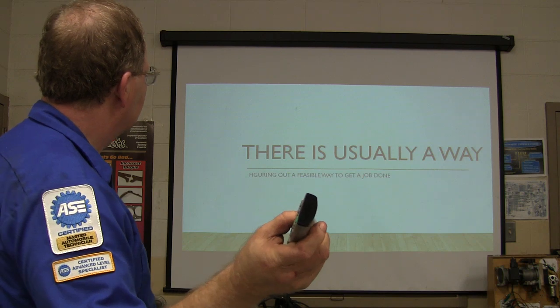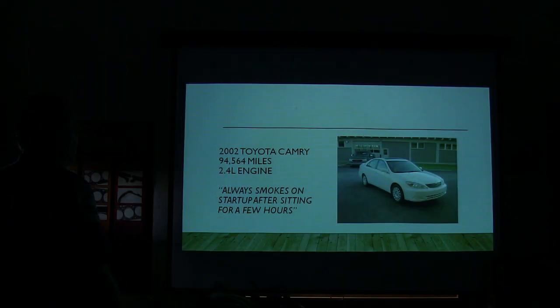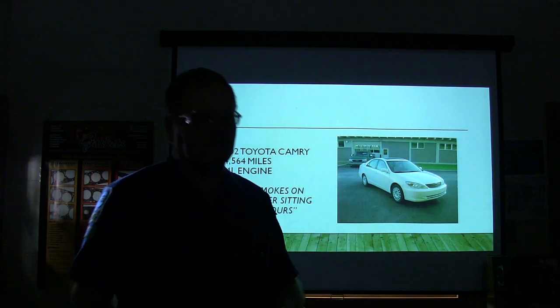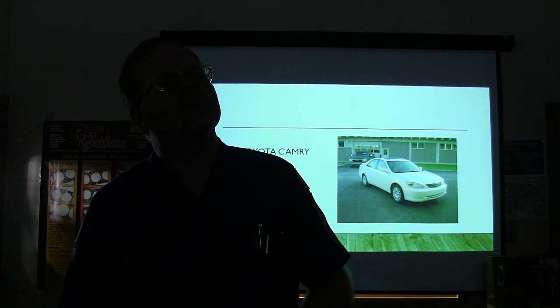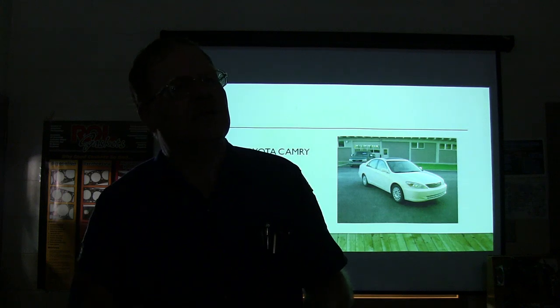There's usually a way to get a job done. This was a 2002 Toyota Camry, 94,564 miles with a 2.4 liter engine, and it always smokes when you start it up after sitting for a few hours. You park this thing a little while, fire it up, a bunch of smoke comes out the pipe, and you don't really see any smoke much after that. What do you think? What's wrong? What do we need to do to fix this?